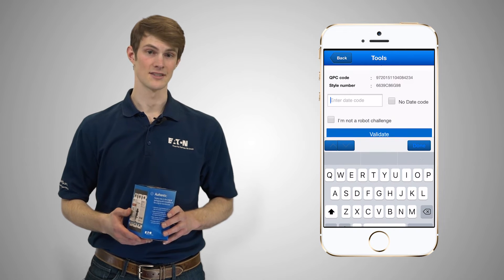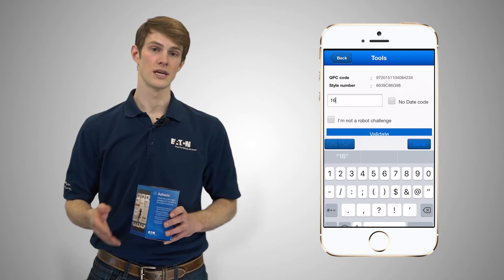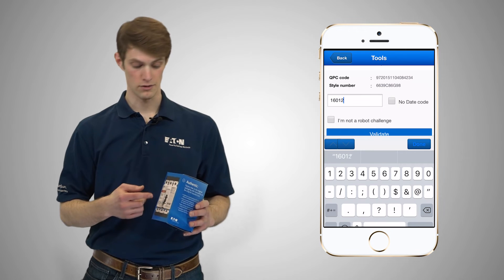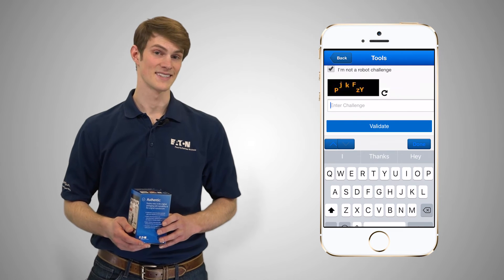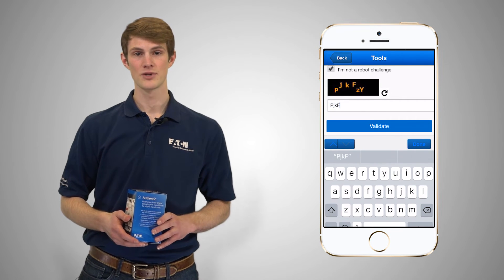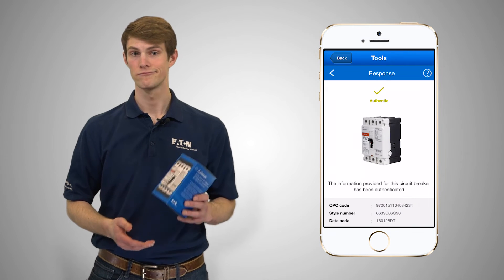Since the barcode contains style number and QPC code, you will then be prompted to manually input the date code, which can be found on the breaker's front label. Please note that the ensuing robot code is case sensitive. The app checks input data against Eaton's database and determines that the blue breaker is authentic.